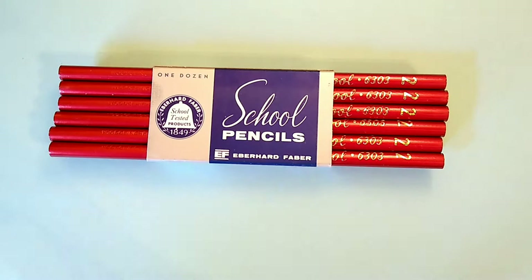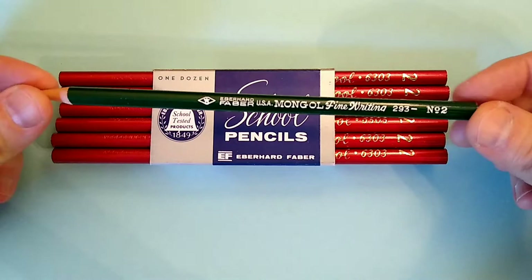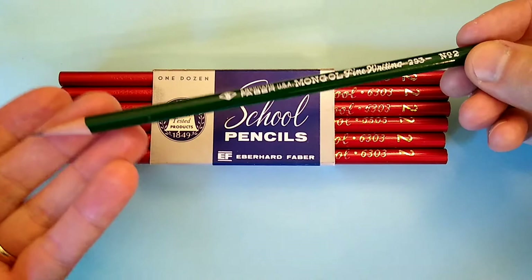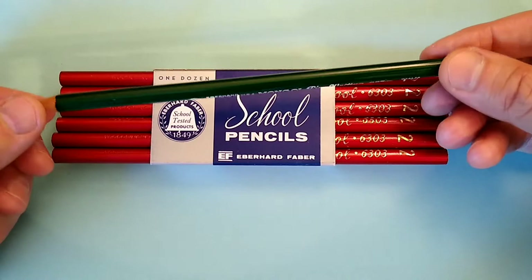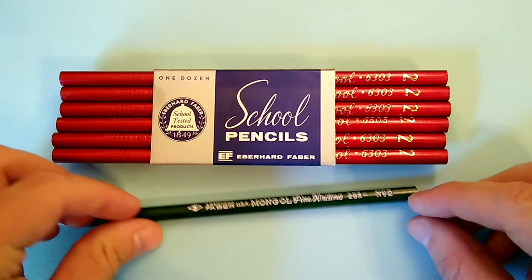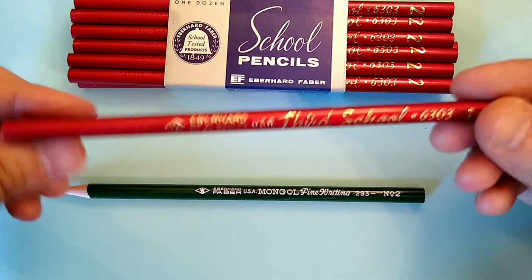But decades ago, a school pencil looked like something else entirely. Not too many weeks ago, probably when I released this, I covered this Eberhard Faber Mongol school pencil, which is a very nice example of mid-20th century, early to mid-20th century pencil manufacturing. And today we're going to look at its cousin — let's keep it here for a comparison — another school pencil from Eberhard Faber.